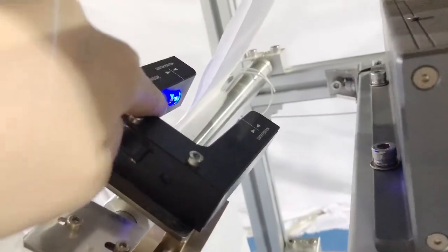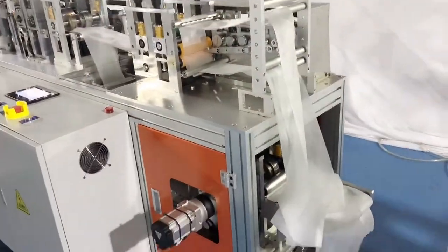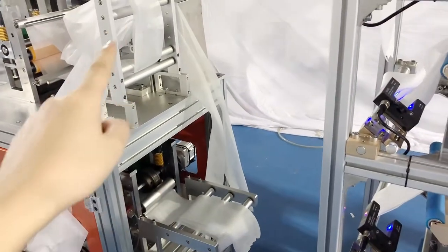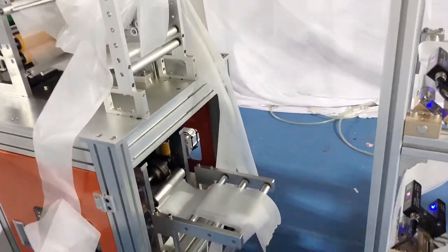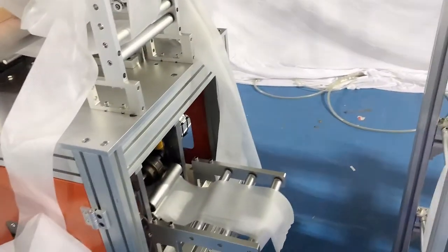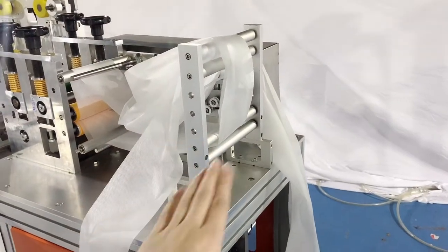Here is our fabric and material. The material will go from this part — this is the bottom part and this is the top part. Four layers go through the bottom part and four layers go through the top part.